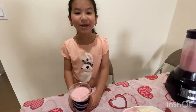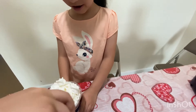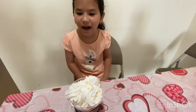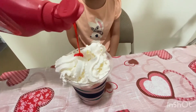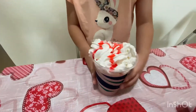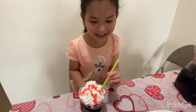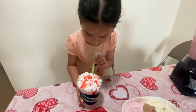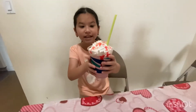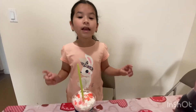Now we're going to be putting on the whipped cream. Look at this — does it look like Starbucks? Comment down below! Now let's try it out. Oh my god, it tastes amazing — this is definitely a 10 out of 10!